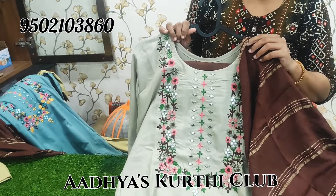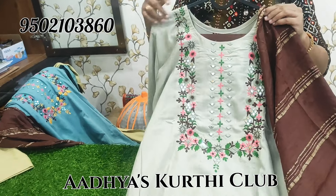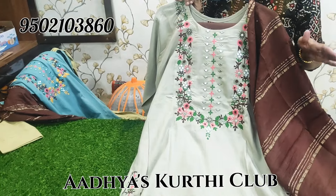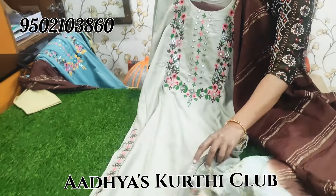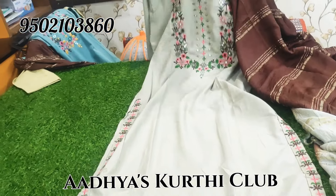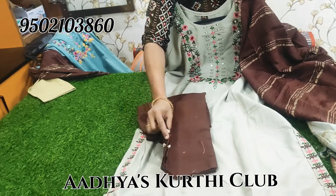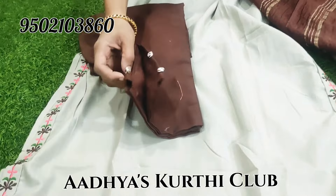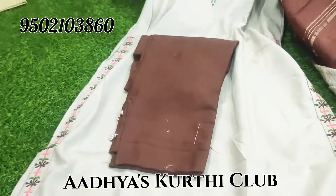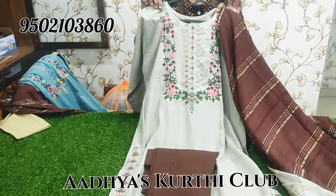XL tag, 41 measurement — so between L and XL, easy to book. Price available. Pants — cotton mixed pants with designer buttons. This is XL size, L to XL available to book.